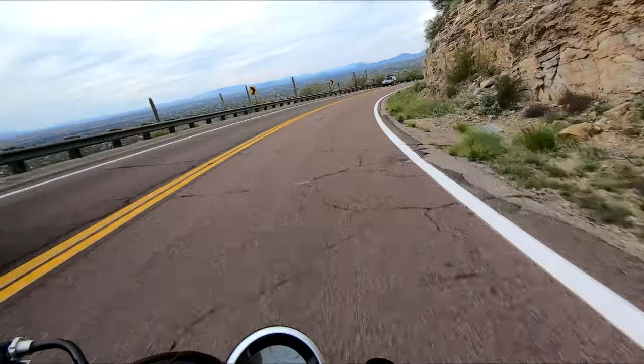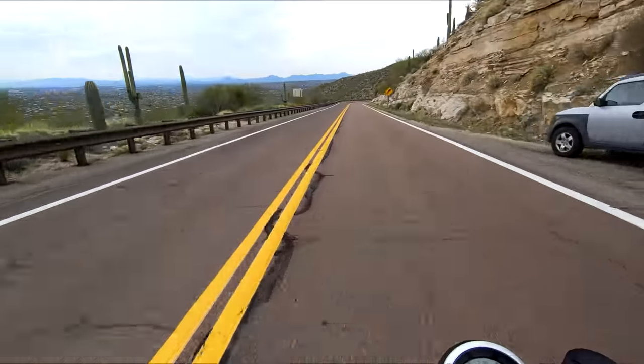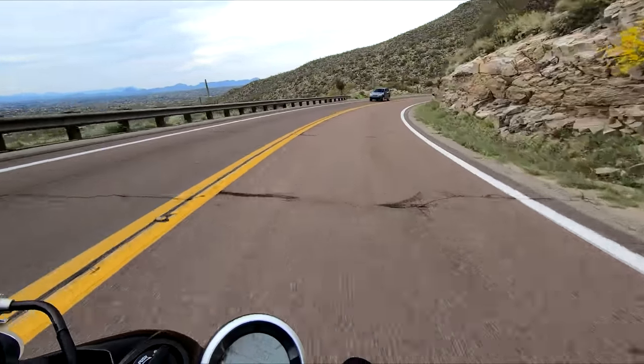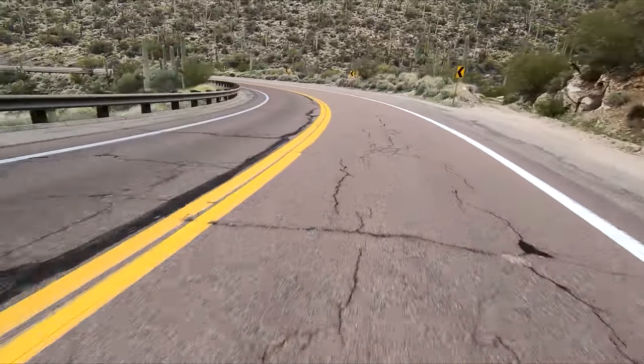Don't look at the truck. It's like target fixation — it's worse right there in a turn when you see a truck or a car and you look at it, then you just go straight towards it. Nope, nope, get out of there — turn, avert your eyes, avert your eyes, heathens.